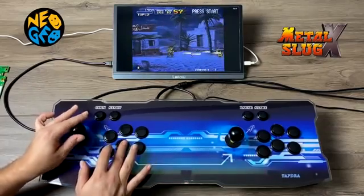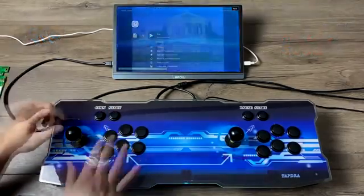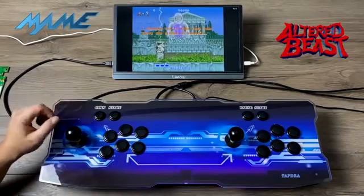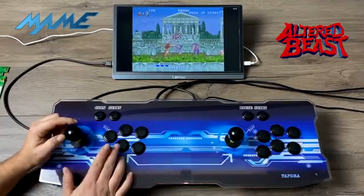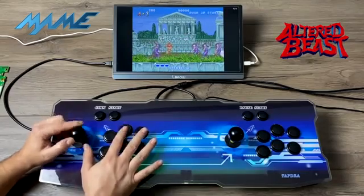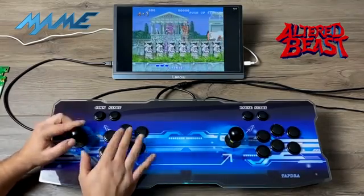When you have the system set up correctly, you can press Start and Select and it'll bring you back into the menu so you can exit the game and move on to something else. Here we have the MAME version of Altered Beast. I really wanted to test out some arcade stuff because that's basically what we have here — two arcade sticks. In my opinion it doesn't make sense to play Super Nintendo with this, but it will run, and it runs quite well, along with Genesis, PC Engine, Game Boy, Game Boy Advance — a lot of the lower-end systems will perform just fine on this hardware.